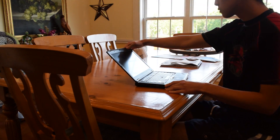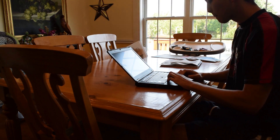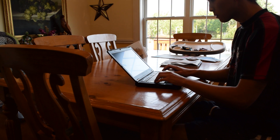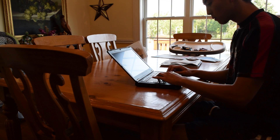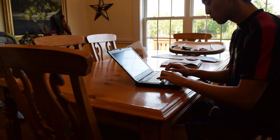With just my Lenovo T430 alone, I don't really have too much screen real estate to work with. This screen is fine for just getting some basic stuff done — sending out some emails, writing some code here and there. But when I'm actually trying to get a lot of stuff done, I like to have at least two monitors or an ultrawide monitor.